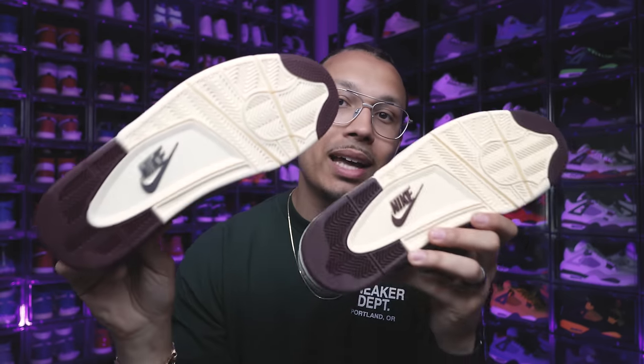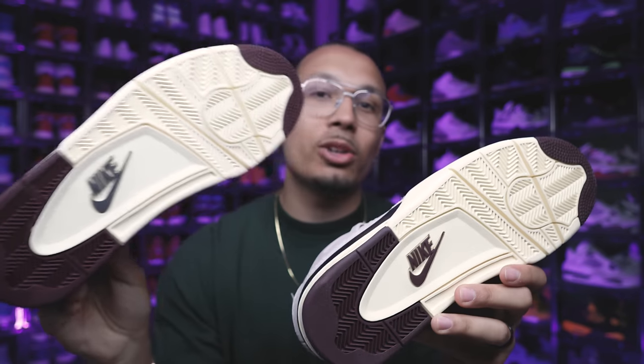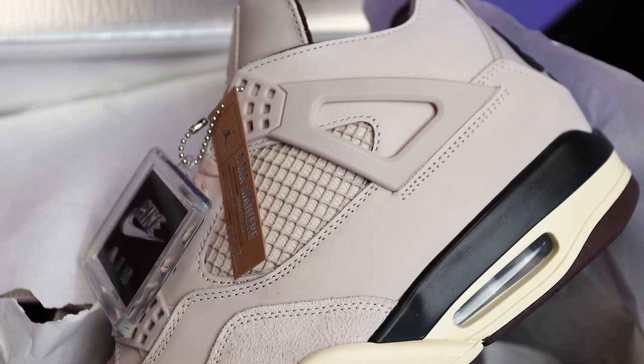One thing that's different between this new pair and the original: the outsoles look similar, but when you put them right next to each other you realize the original pair actually had black Nike branding, while the new pair has that brown Nike branding. If you also look at the different colors on the cells and the browns, you'll notice they're a little bit lighter on the older pair as well.